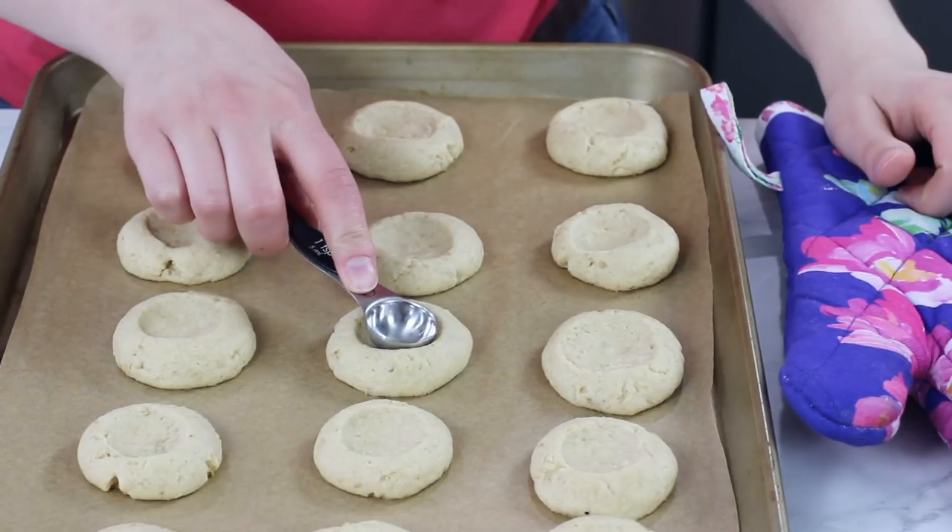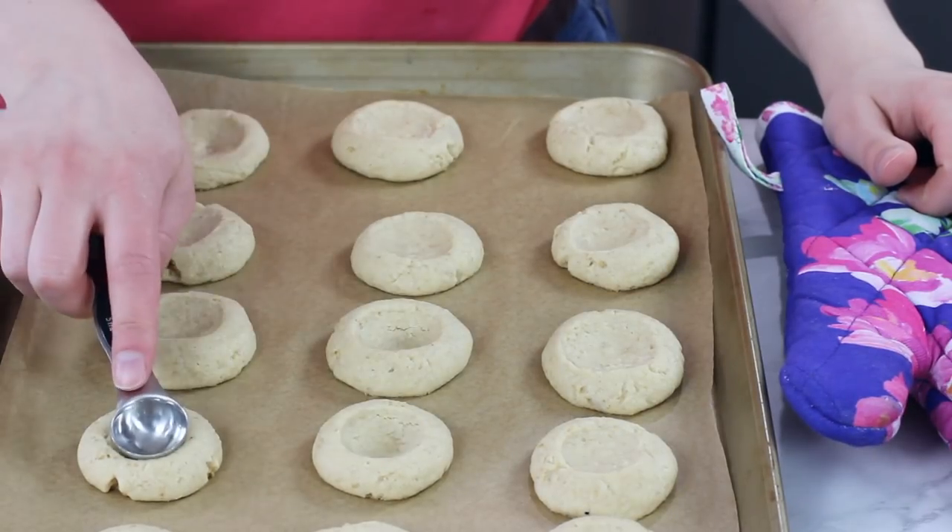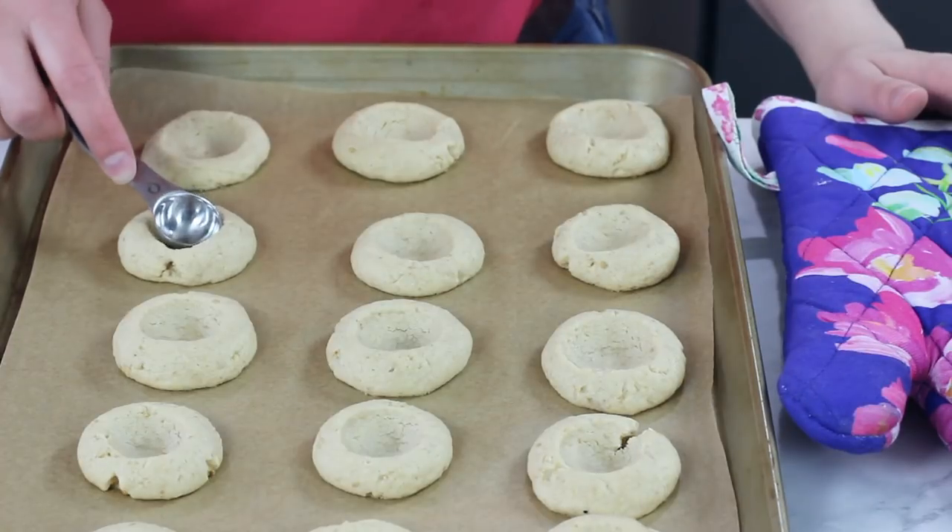Now often when my key lime pie cookies come out of the oven, the centers that we indented before baking might have puffed up a little bit. You want to have nice deep wells because we're going to be filling them with key lime pie filling. The best way to get those back is just to take a clean rounded tablespoon and slightly re-indent each of those imprints. Now we're going to want to let these cool completely before we fill them with our key lime pie filling, but while they're cooling we can go ahead and start making that.